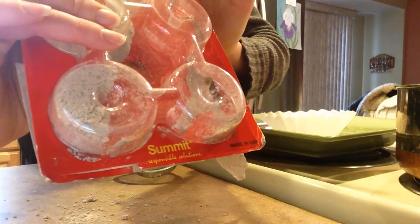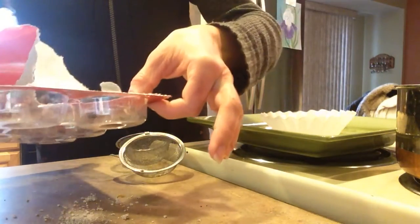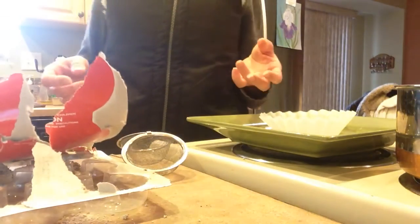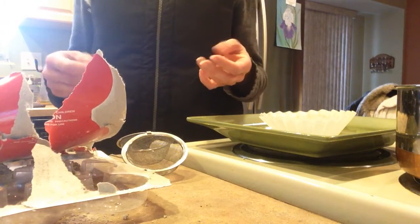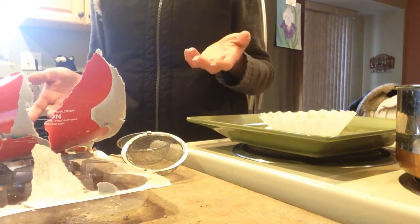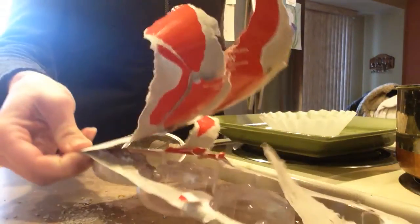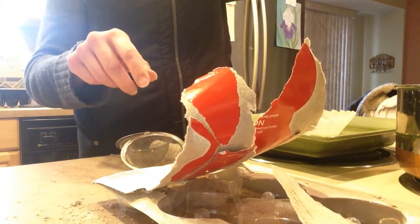They're in these little discs that are compressed together. You can put the discs in water — like if you were going to try to control mosquitoes and you had a horse trough. Mosquitoes will lay their eggs in a horse trough, and you could actually put that disc in there for up to 30 days and it will provide continuous control.